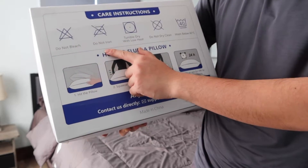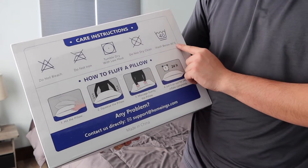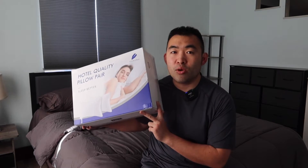They mention: do not bleach, do not iron, tumble dry low, don't dry clean, and wash below 40 degrees Celsius. When you first get the product you do want to fluff it out. So this is what the package looks like when you first get it — let me open up and show you guys what the inside looks like.